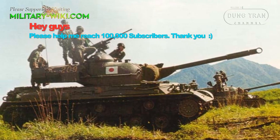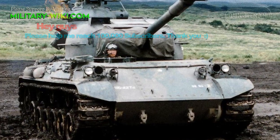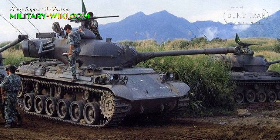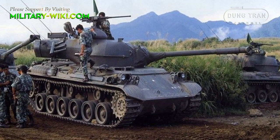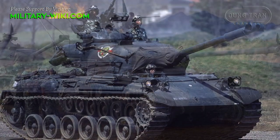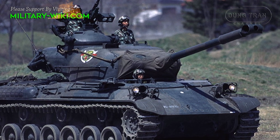Japanese defense companies were only able to fulfill half of these requirements. The first Type 61 prototype weighed up to 35 tons, while its main armor in the front was only 55mm thick, and with the turret was 114mm. Finally, it was equipped with an American-made 90mm main gun.